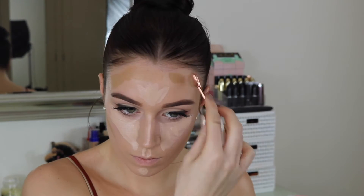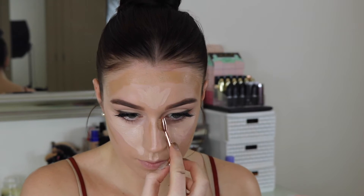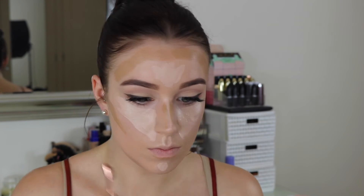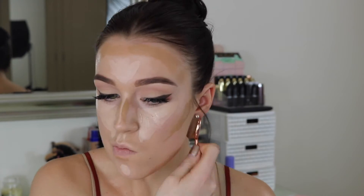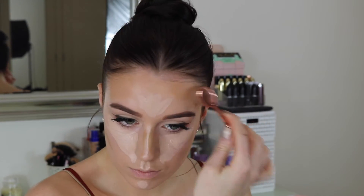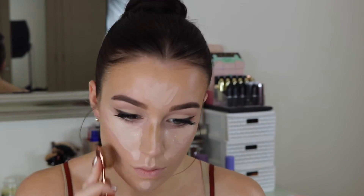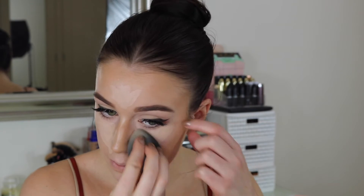I'm applying the contour with a little Evo brush from Iconic London — it's a really nice brush and all the Evo brushes from them are great. I made sure to put some on the jawline because Kylie has a beautifully defined jawline, and her nose is a little shorter and wider than mine so I tried to contour like that as well. Then I blend it out with a bigger Evo brush, also from Iconic London. The NYX product is super affordable, blends out really easily, and you get all the other colour correcting shades too.